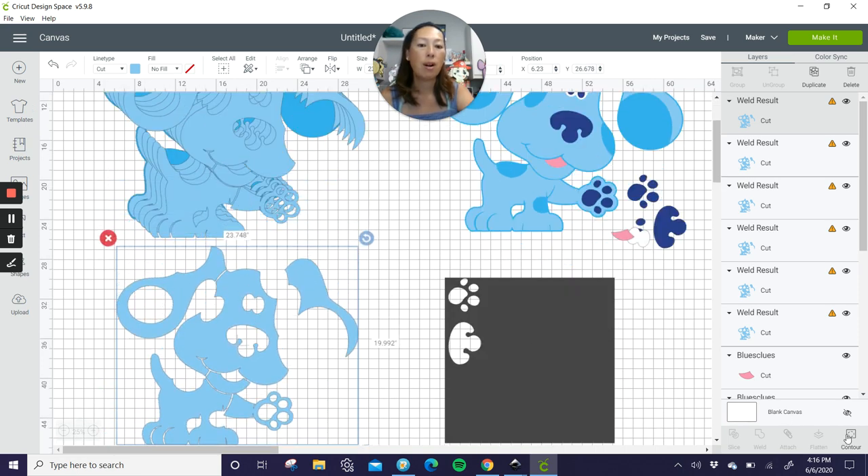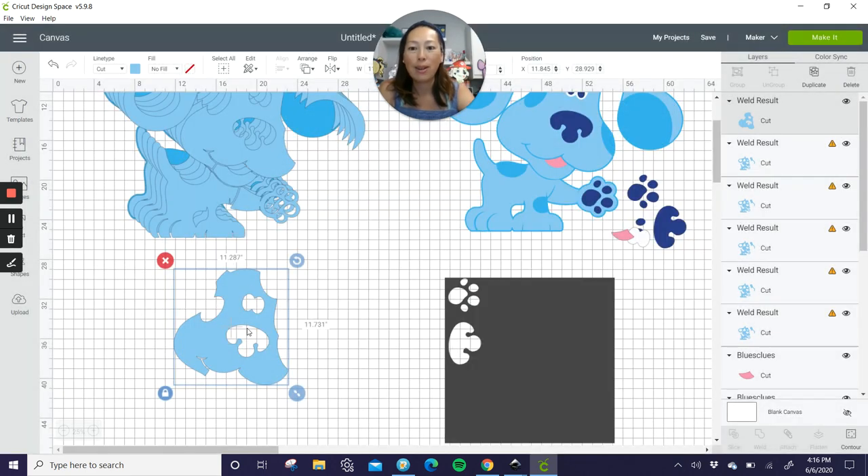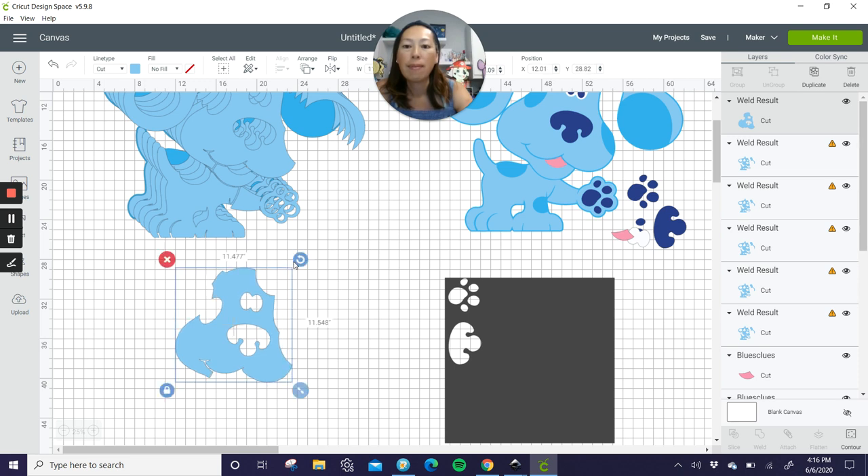So here's our first one. Let's go to contour and you can just hide all — and it left the face. But in the face, I do want the eyes and the nose cut out, so just click on that and then exit out. There's our face. Let's see how big our face is: 11.2 by 11.7. We can shift this guy — maybe a little bit over. Okay, so now it's 11.4 by 11.6. We're very close. Let's see if we can shift him just a little bit more. It's 11.492 and 11.529.